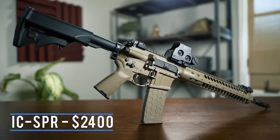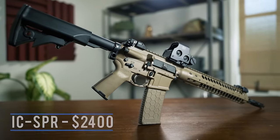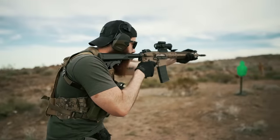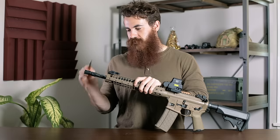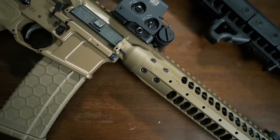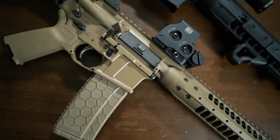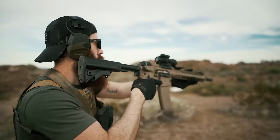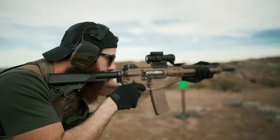Up first, we've got the LWRC Individual Carbine SPR — a flat dark earth rifle with a welded and pinned 14.7-inch fluted barrel that culminates in an LWRC high efficiency flash hider that also doubles as a tuning fork. This is one of LWRC's flagship piston-driven guns, meaning that unlike a normal AR-15, the gun utilizes a short stroke gas piston to cycle, rather than spewing gas and carbon directly back into the chamber, which in theory should prevent a good amount of fouling and buildup.